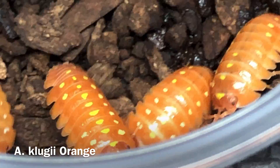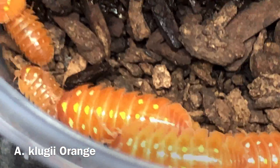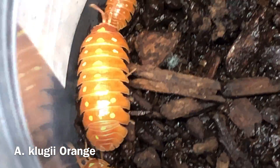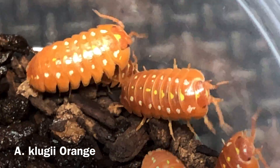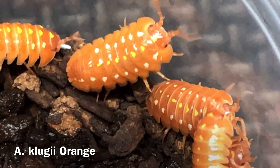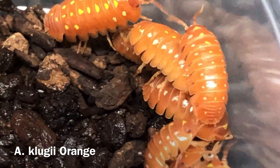I think they're a rather gorgeous strain as well. There are other strains out there — there's the pudding strain, which has lost most or all of the red, retains the spots, and retains the dark gray or black, which has actually faded to sort of a purple in some of them. So there's the purple pudding strain, which I do not currently have. But these orange clowns are pretty awesome.